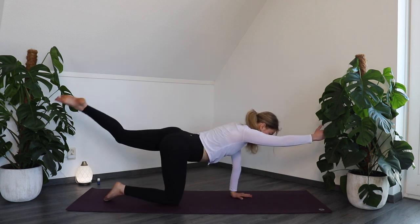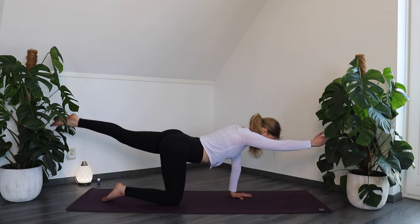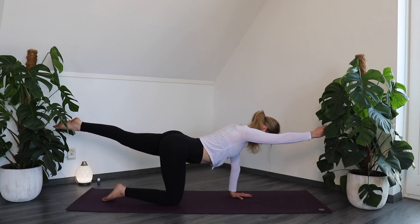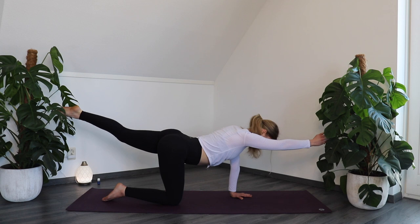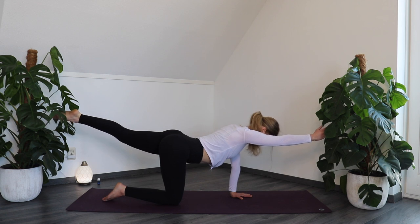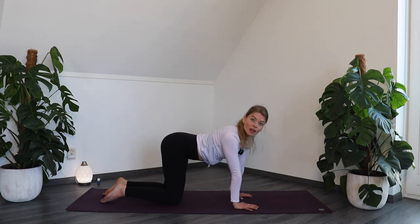Reach the right arm forward and the left leg to the back. Make sure to keep the left hip pointing down — instead of opening up the left hip, keep it down. Create as much space and length in your body as you can, as if someone is holding onto your hand and your foot. Breathe in and lift higher. On your exhale, place your hand and knee back down on the floor.